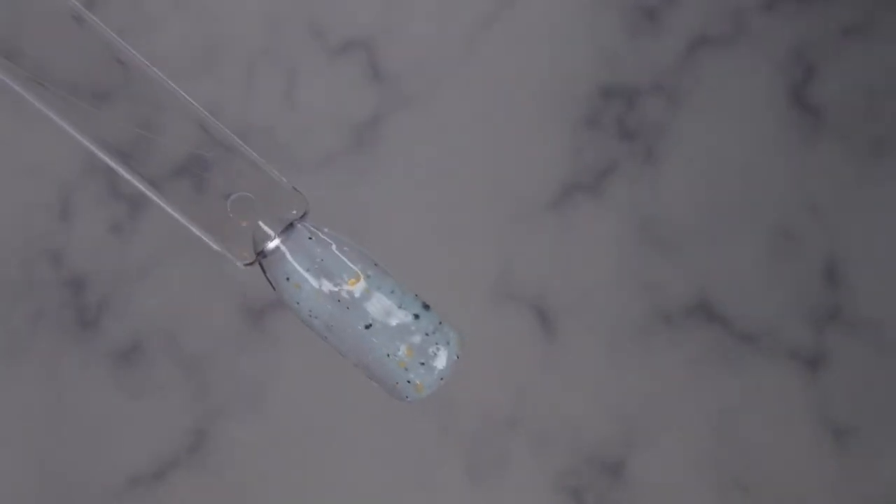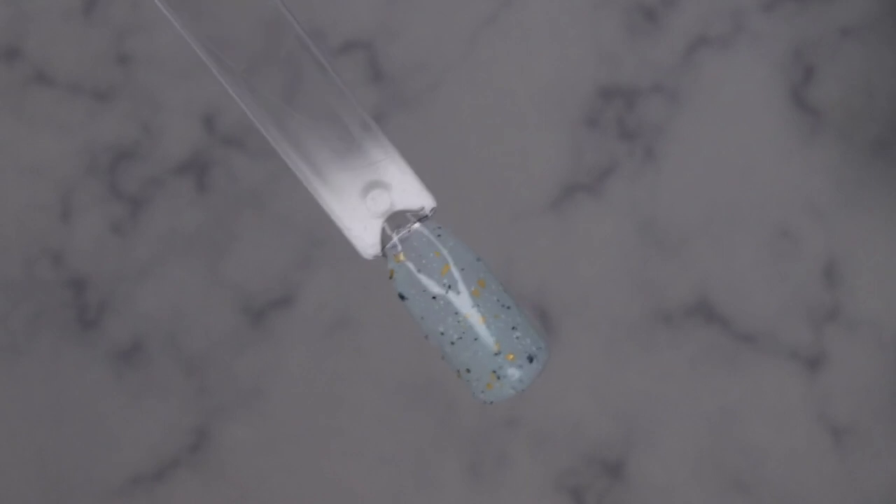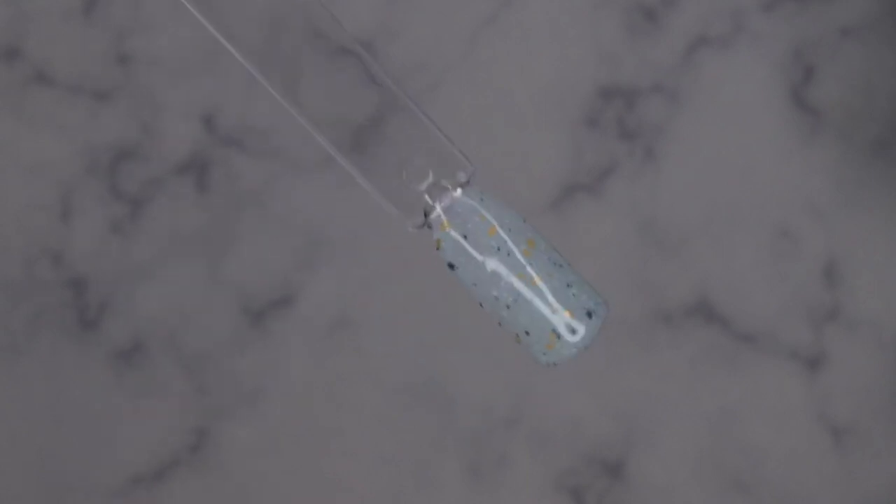These colors are gorgeous — you'll definitely need two coats for fuller coverage, but they're really really pretty. I love that the flakes aren't too big or chunky, so they disperse on the nail really beautifully. Now going in with Glimpse of Light.